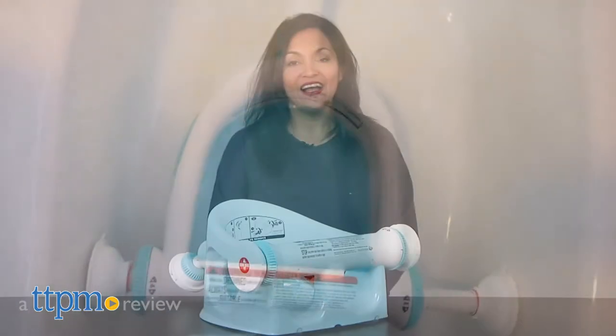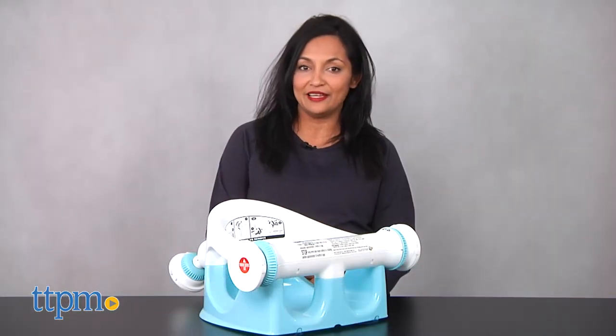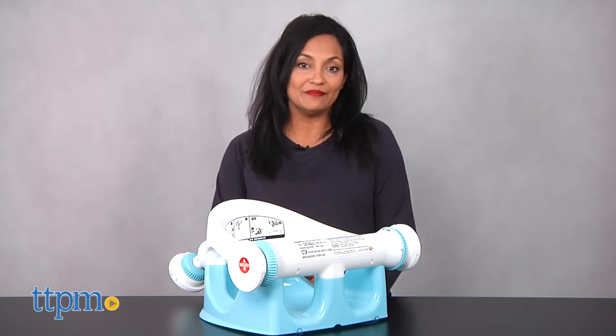Hi everyone, this is Maria with TTPM. Here we have the Summer Infant My Bath Seat, a new bath seat for babies.